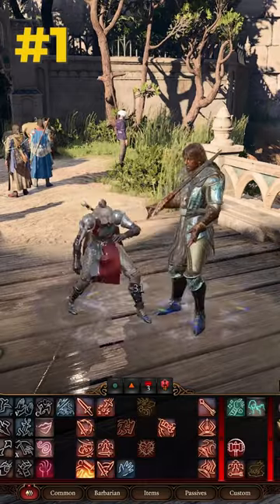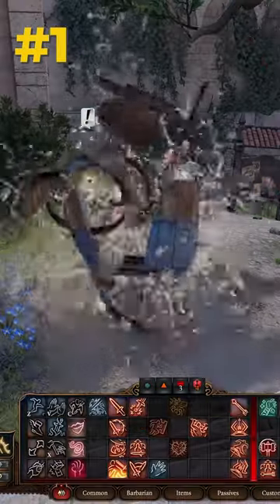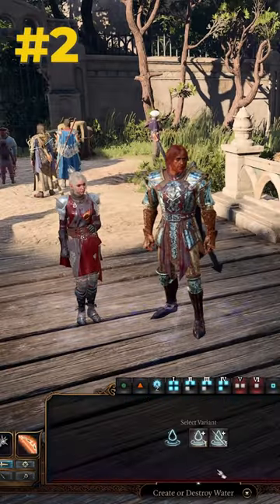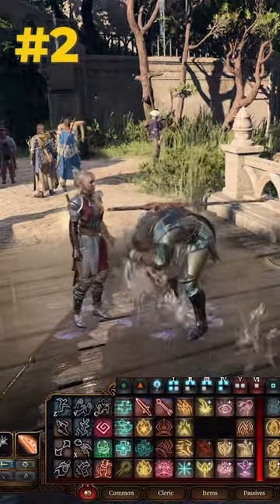Number one: get close to a bottle or barrel of water with every one of your dirty companions, then simply destroy it. Number two: use the Create Water spell to let it pour rain from the sky to enjoy a cold shower.